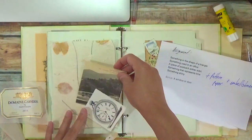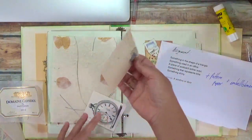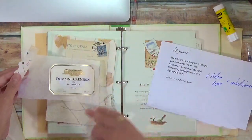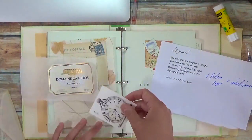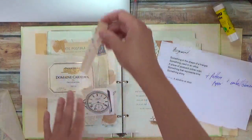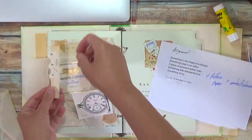Alright, so then I just choose how I want to lay this down. I'm probably going to do something like this. Or maybe over the top — I'm not sure. Maybe cut that down.